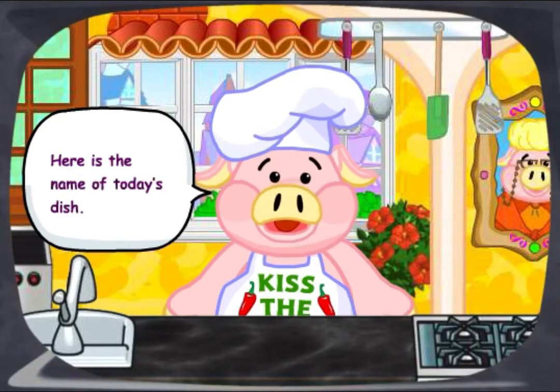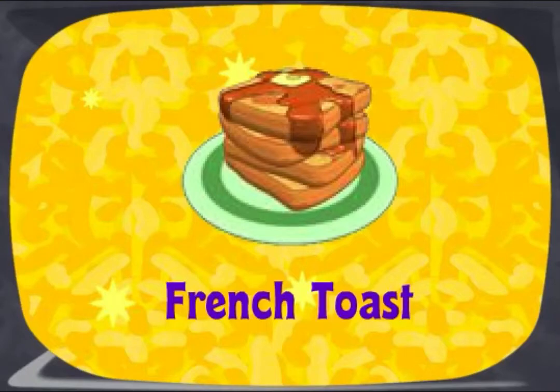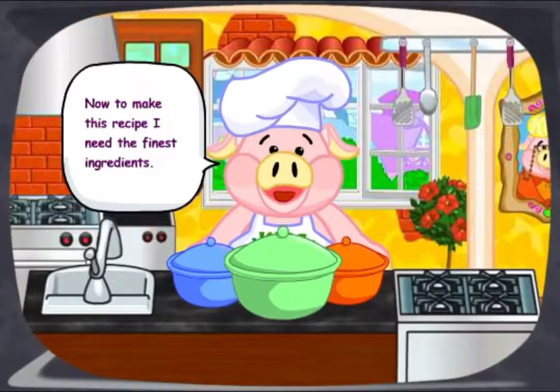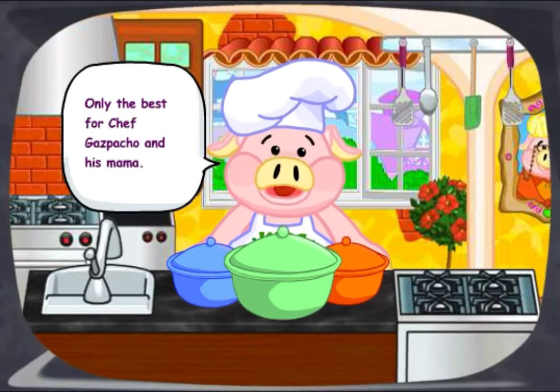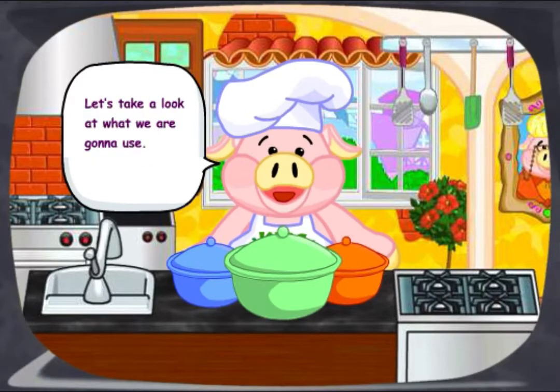Here is the name of today's dish. Now to make this recipe, I need the finest ingredients. Only the best for Chef Gazpacho and his mama. Let's take a look at what we're going to use.